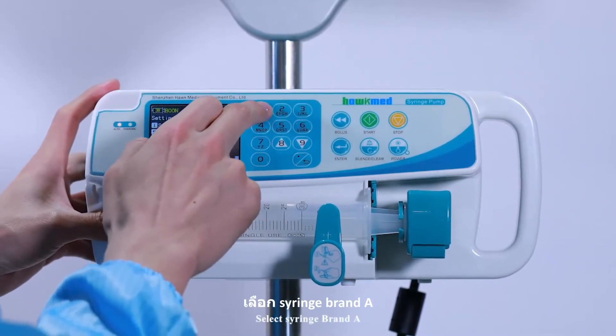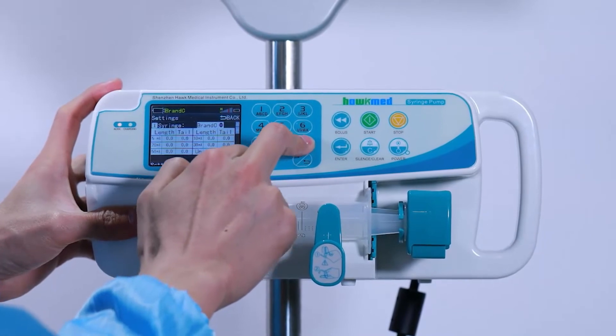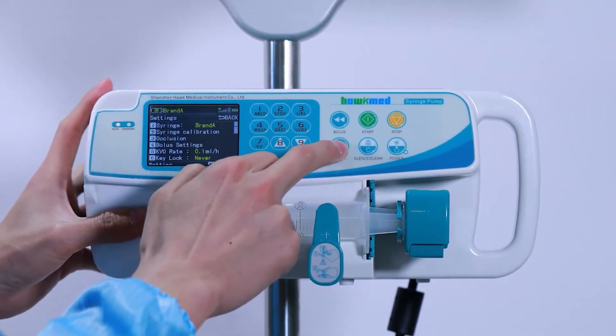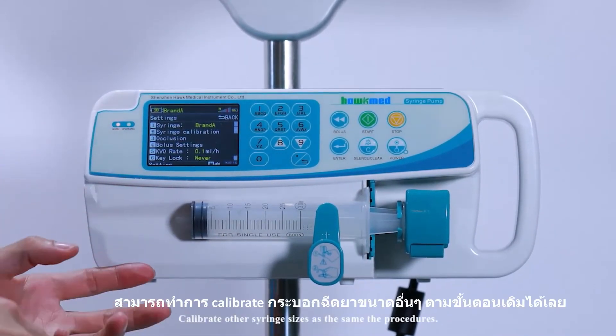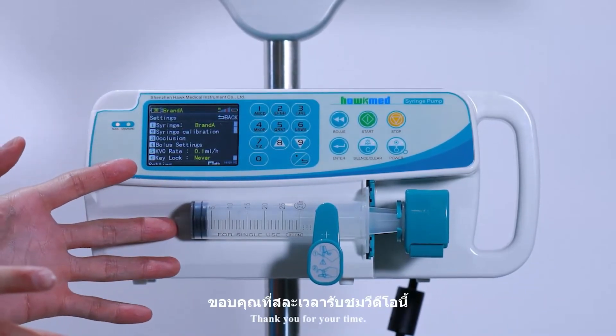Select syringe brand A and press enter. Calibration is now finished. Calibrate other syringe sizes following the same procedures. Thank you for your time.